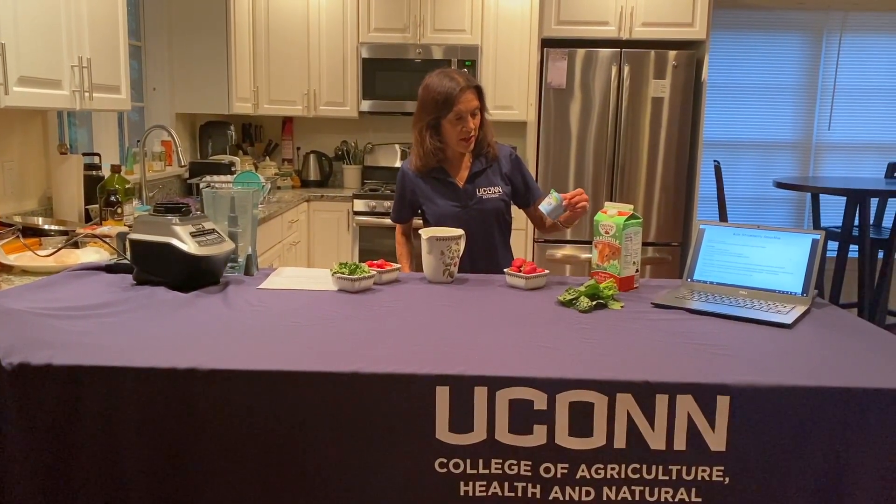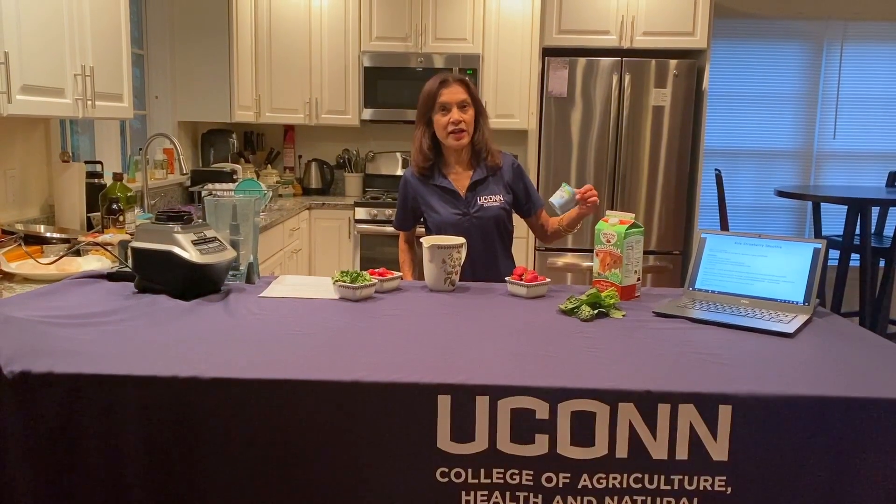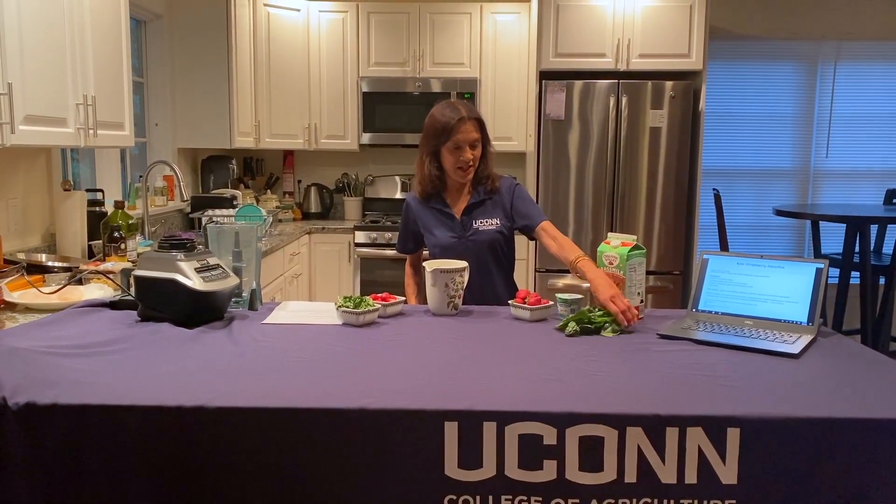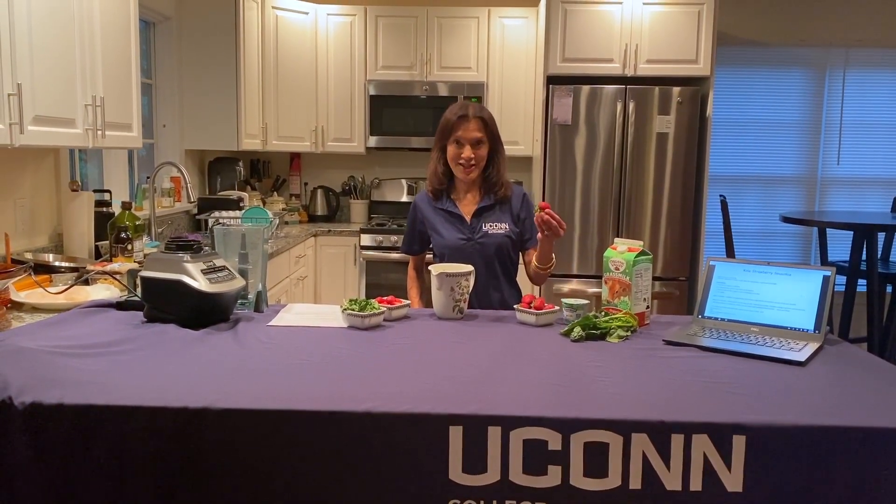Very basic ingredients. All we need is some milk. I have yogurt as well — I chose low-fat vanilla, but plain yogurt is fine too. I like a tad bit of sweetness in the vanilla with the spinach and strawberries, which are in season now.